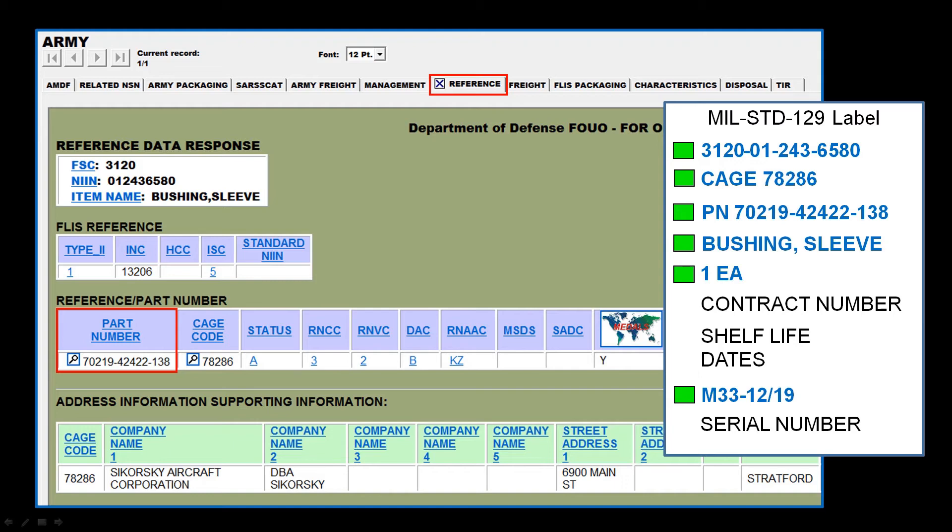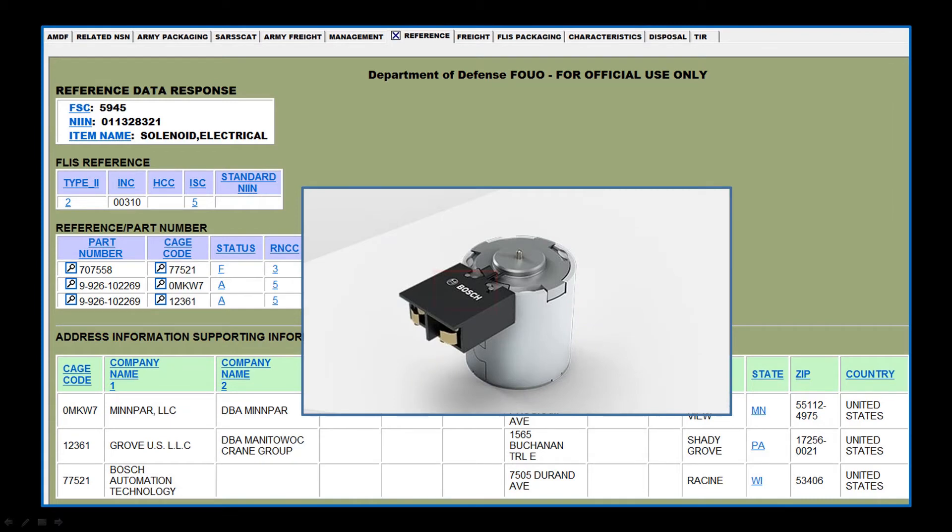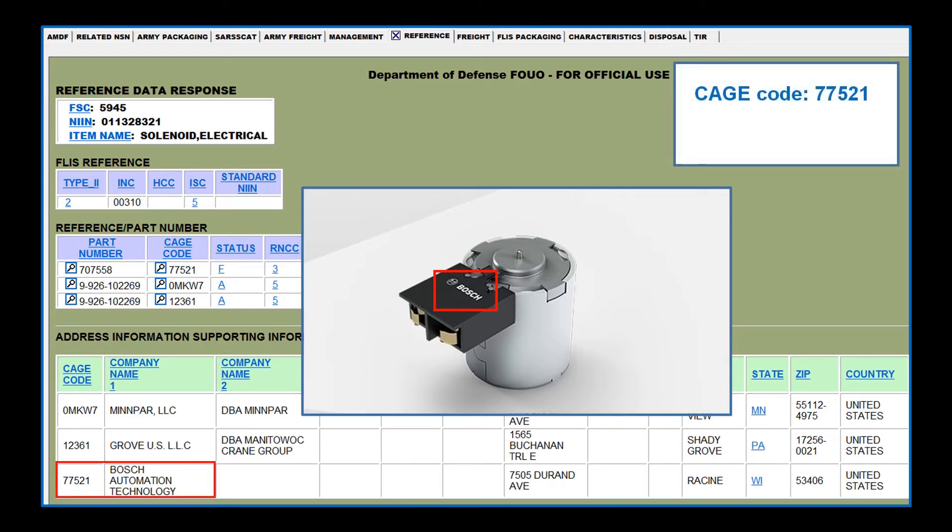The big question is: what do you do when there are multiple part numbers and CAGE codes for a single NIN? As you can see in this example, there are two different part numbers and three different CAGE codes. In instances like this, the first step is to see if there is anything printed on the item that will help you determine the correct information. For example, if the item only had the word Bosch printed on it, you can then determine that the CAGE code is 77521 and the corresponding part number is 707558. If you cannot make any clear determination as to the correct CAGE code or part number, these fields should remain blank.